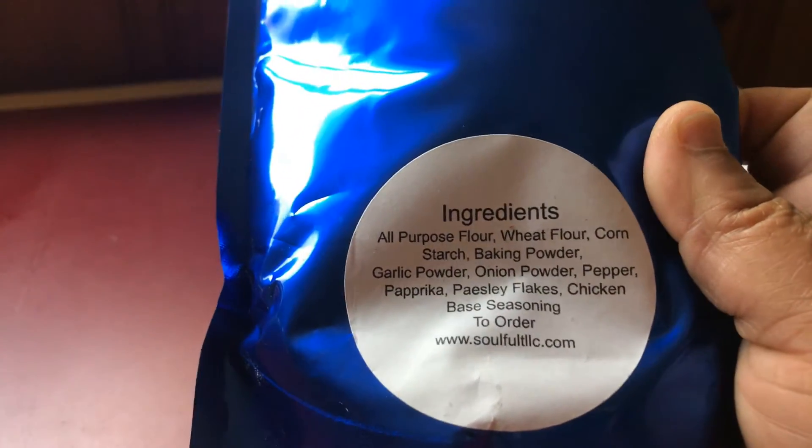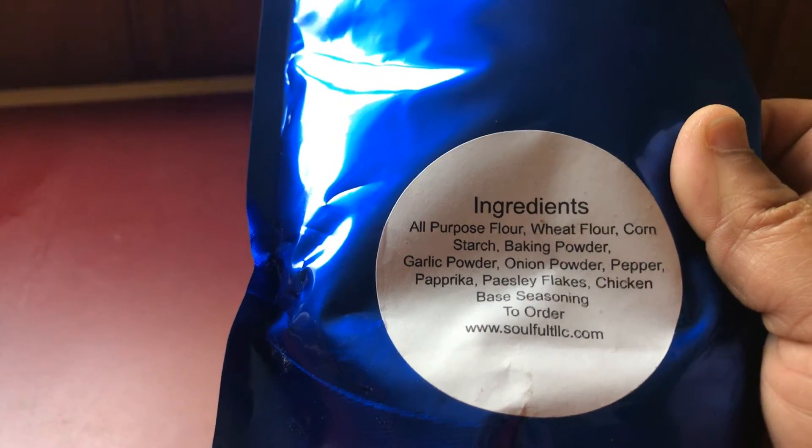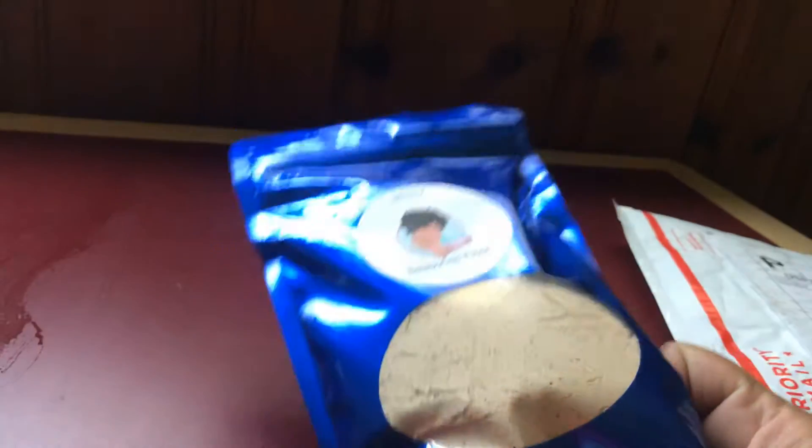They got a nice label package. These are the ingredients at the bottom. I can't wait to test this out.